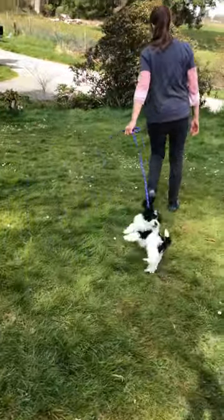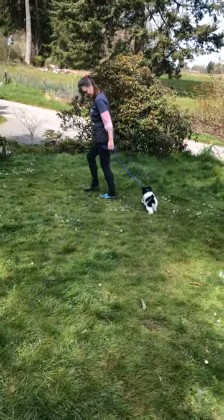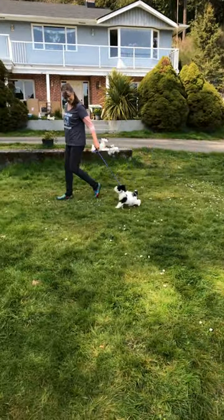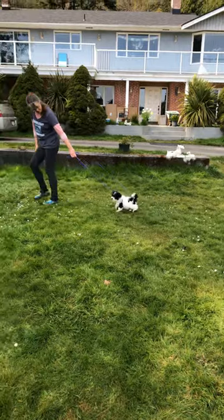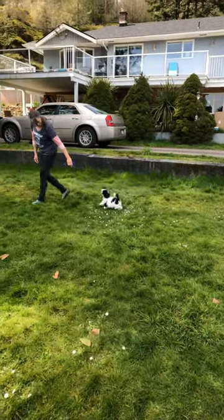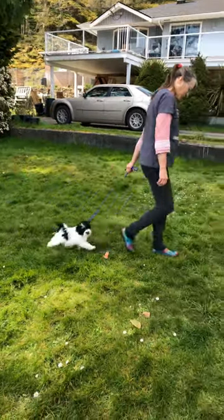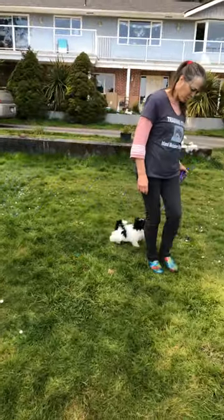Here we are at Island Miniature Schnauzers doing rope leashing with a puppy. Now it's different with a puppy — you do talk to the puppy because you want to encourage them, and you allow them to make mistakes, but you always get it right before you carry on.